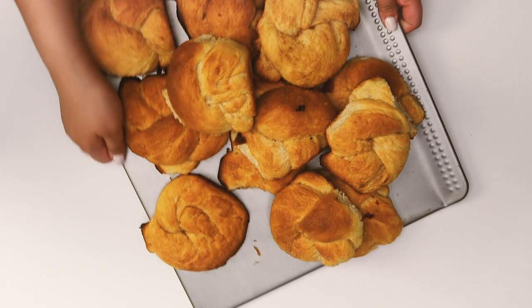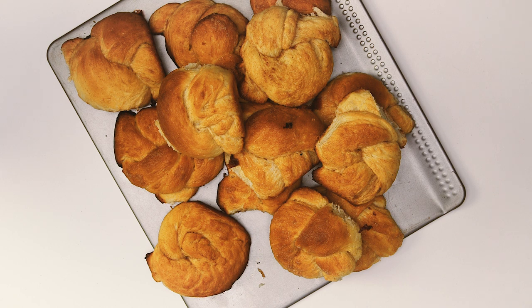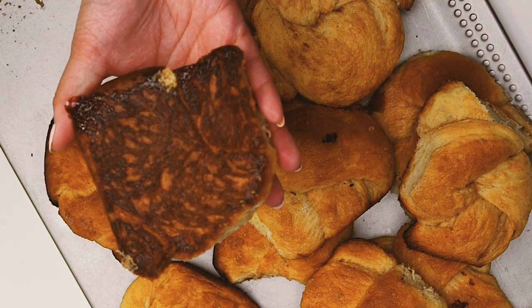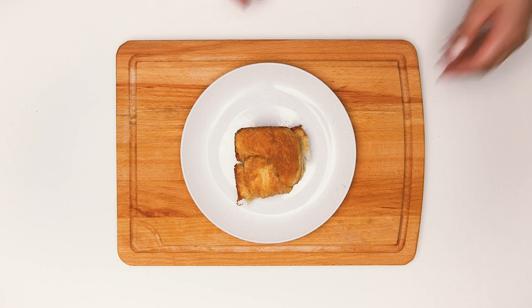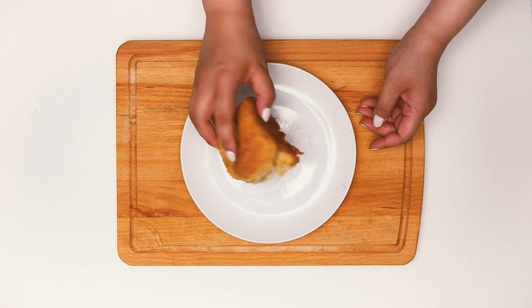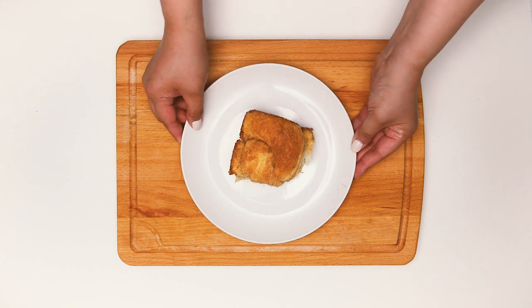Now I'd like to introduce you to mistake number one: not using the proper type of pan. I thought I would see what difference using a cookie sheet would make, and as it turns out, a big burnt flat one. This leads me to mistake number two: not properly oiling or buttering the pan, which means denying yourself the buttery caramelly bottom of a proper cinnamon bun. So even if you think there's already a lot of butter on these knots, don't skip buttering the pan.